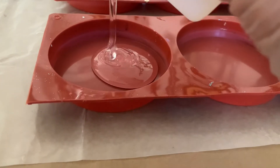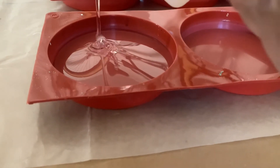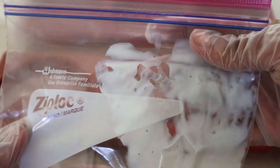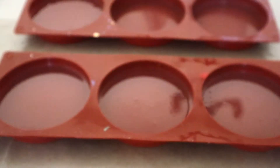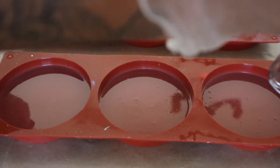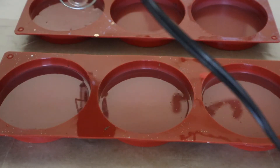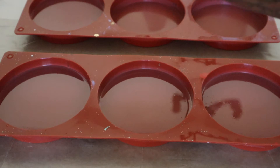I pour roughly 50 milliliters of resin into each coaster and then I will start making the floral design. I put my white resin in a regular Ziploc bag and I'm going to be using this as a piping bag to make circles that I will then drag in with a popsicle stick to make a petal pattern. But before starting with that I'll just use my heat gun and pop any of the bubbles that have risen to the surface.